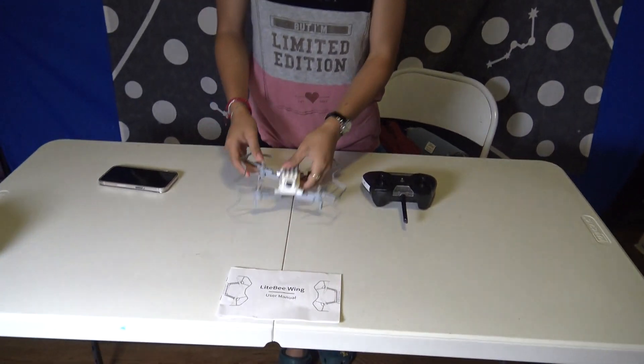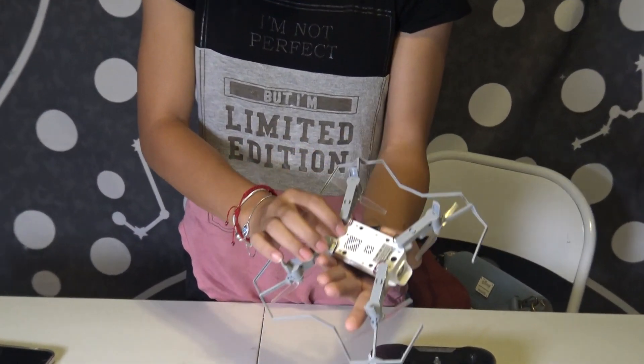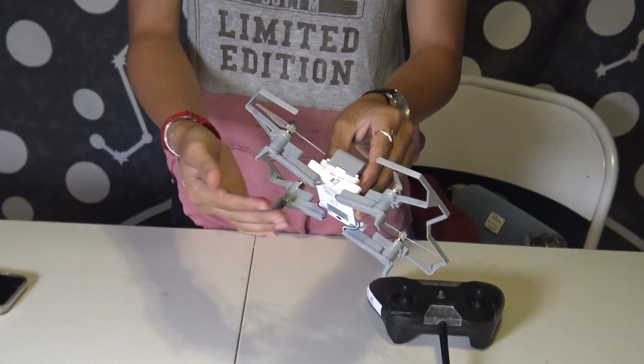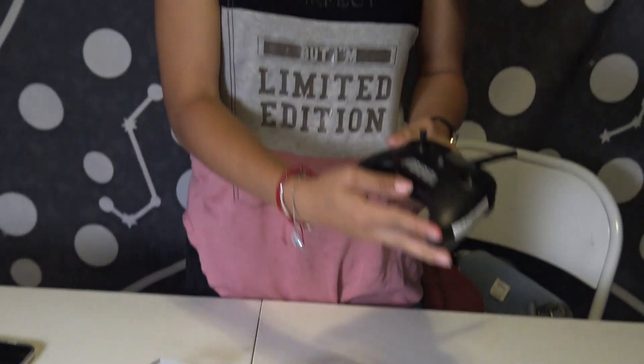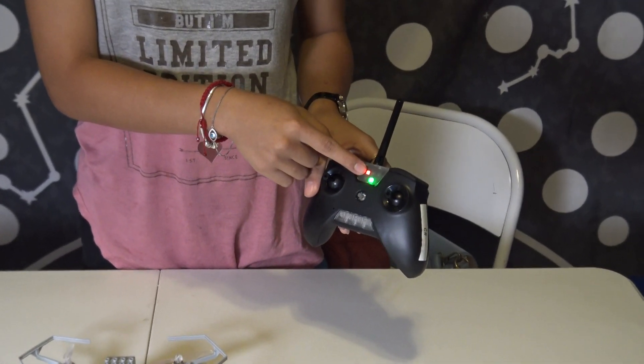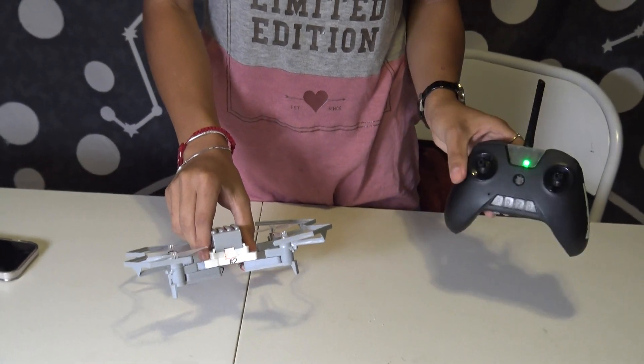So first, you have to have yourself a charged battery and then hold down this button so you can turn it on. It will be like that for a while, so then you turn on your controller. And once this is green or not there anymore, that means it's connected, just like that.